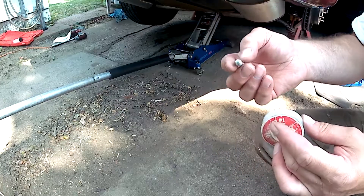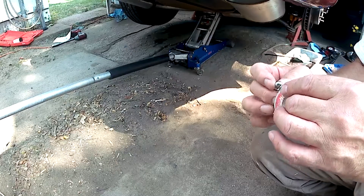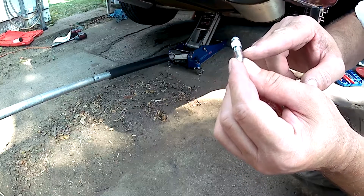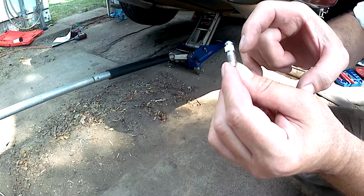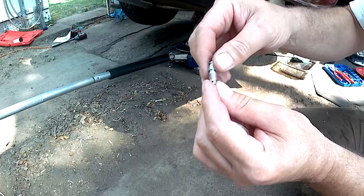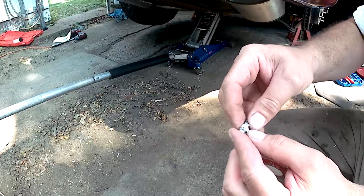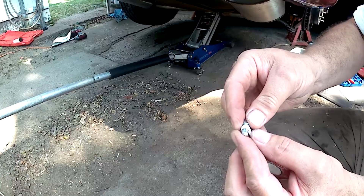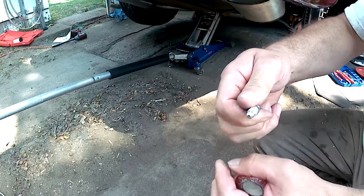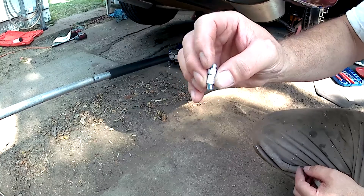They used to be very high quality items. Now this is a generic Dorman item. It fits the Corvette, but because the bleeder depends on there being a seal on the threads so that no air gets drawn back past the threads, it looks like they're minimizing their expenditure on sealant. One way to prevent air being drawn back into the caliper is to put a wrap of Teflon tape on it — that's usually enough to keep it from allowing air to be drawn back in.